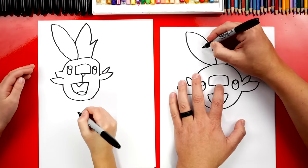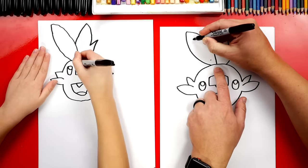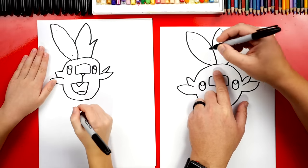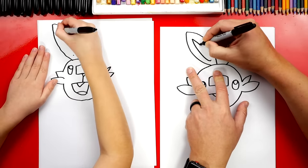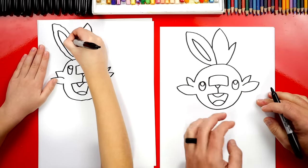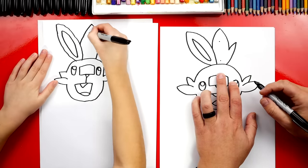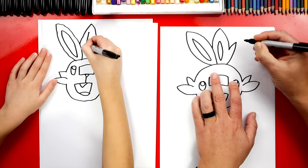Now let's draw the inside of his ear. We're going to start right here — draw a point down at the bottom and also a point up at the top. Then we can draw a curve that connects these two points, one on each side. Now let's draw another one on this side — draw two more points, and then connect those two points with two curves.